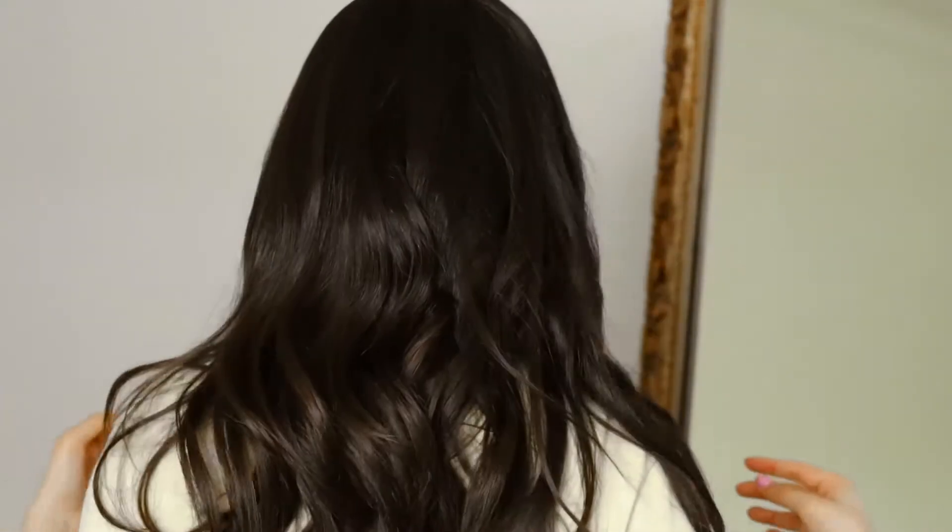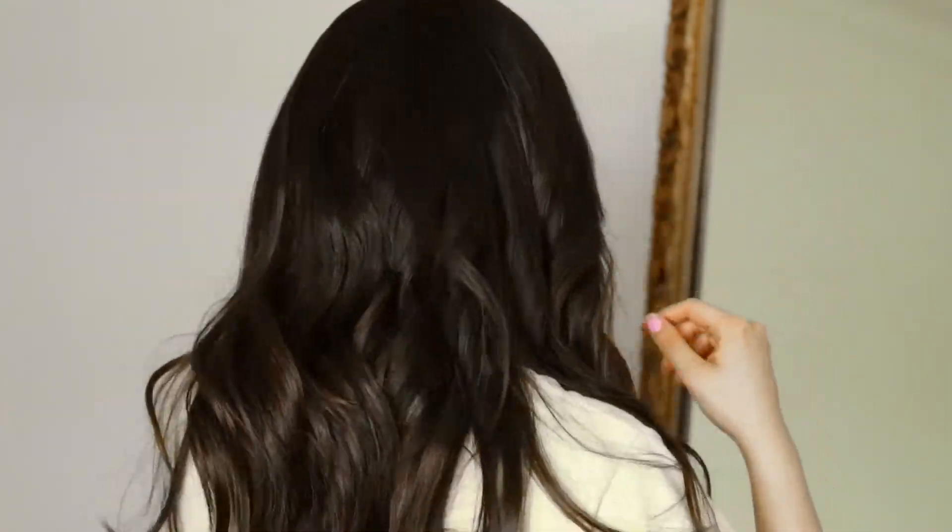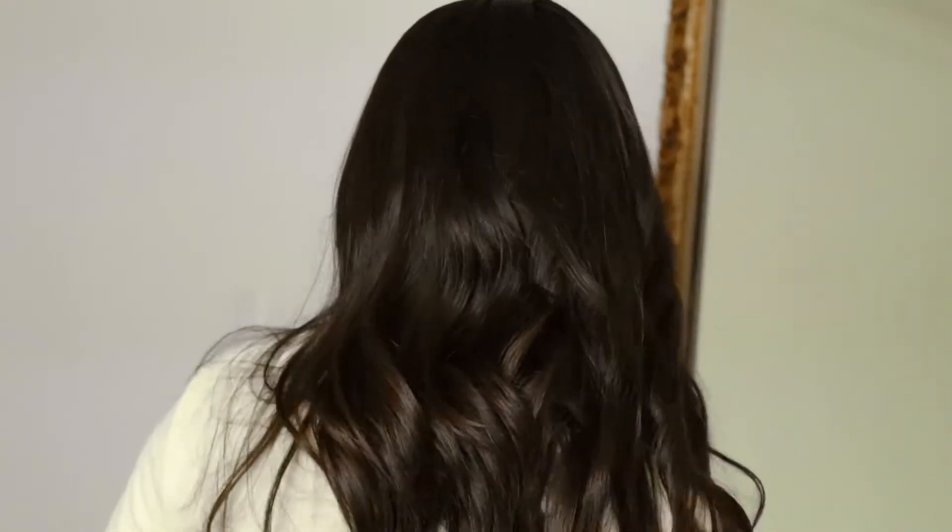And then this is the end results of my curls. And then this is the back — it looks so good. I'm loving the new haircut. I feel like it suits it very, very well.